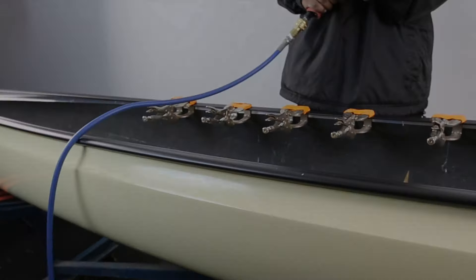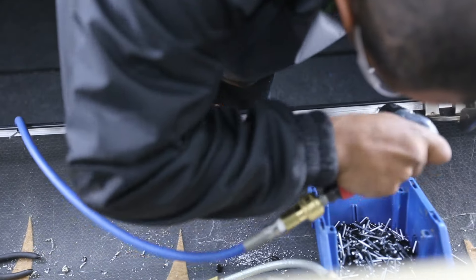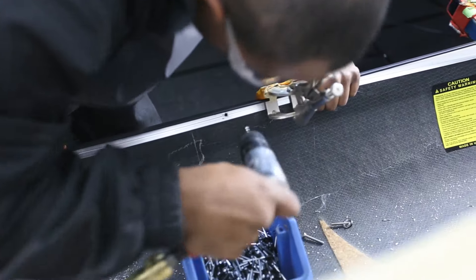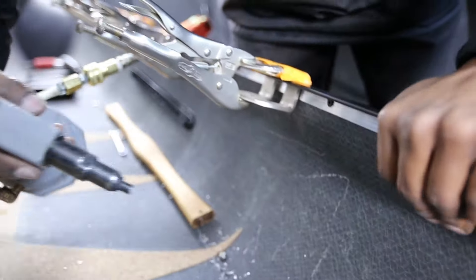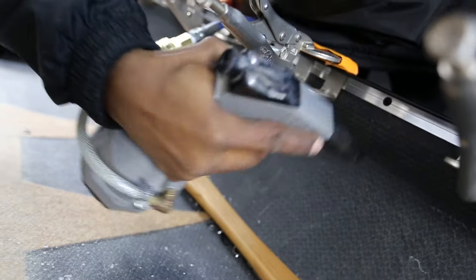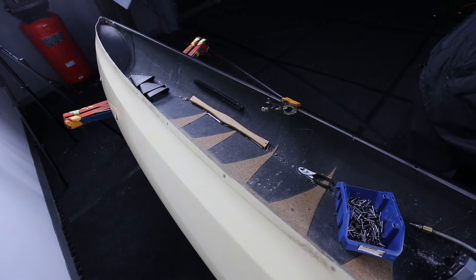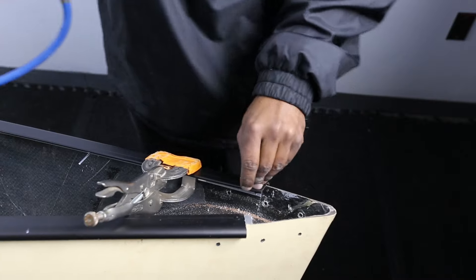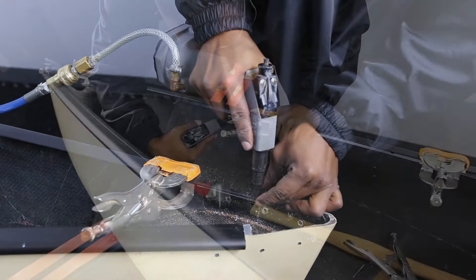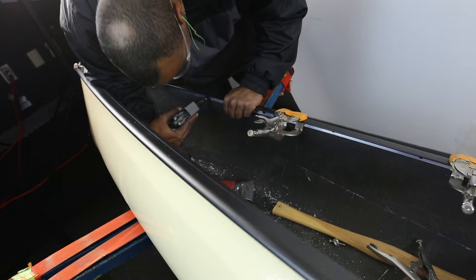Now it's time to drill the holes. Drill a hole and place a pop rivet in each hole before drilling and setting the next rivet. This will make the process much easier by keeping the rails aligned properly throughout the installation. Once the rivets nearest the clamps have been set, you can remove the clamps and repeat the process further down the gunnel. Clamp, drill the hole, place the rivet, and then set the rivet. Before setting the rivets, place pressure to force the top of the new gunnel down onto the canoe hull to ensure an even and tight fit.